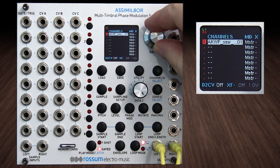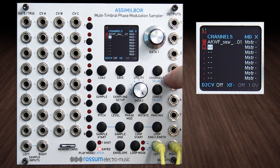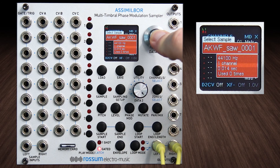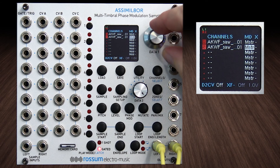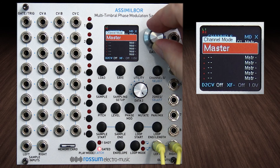So if you go into channel two and load the same sample — you obviously could load something different too, but we're just going to do the same one. And instead of playing by itself on its own master channel, we're going to use a function that we haven't played with here called link.